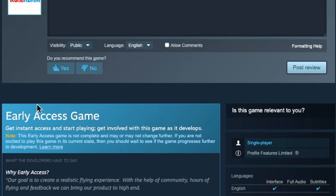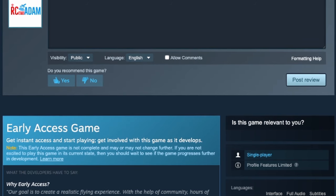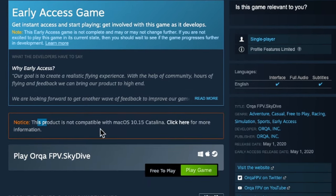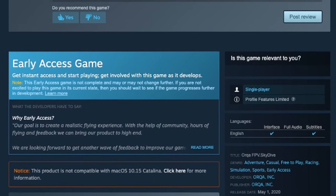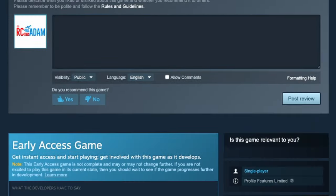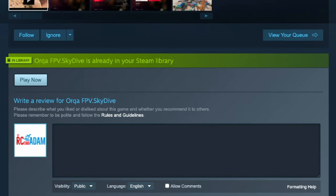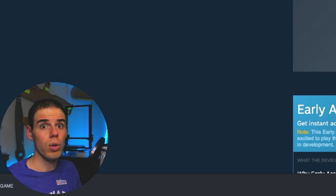You'll notice that this is an early access game, so it is kind of weird. There are a few little bugs and things that are just kind of odd about it. Also, it says it's not compatible with Mac OS 10.15 Catalina, but it seems to be working on my Mac, which is a newer version. So I guess they fixed it, because it's working.